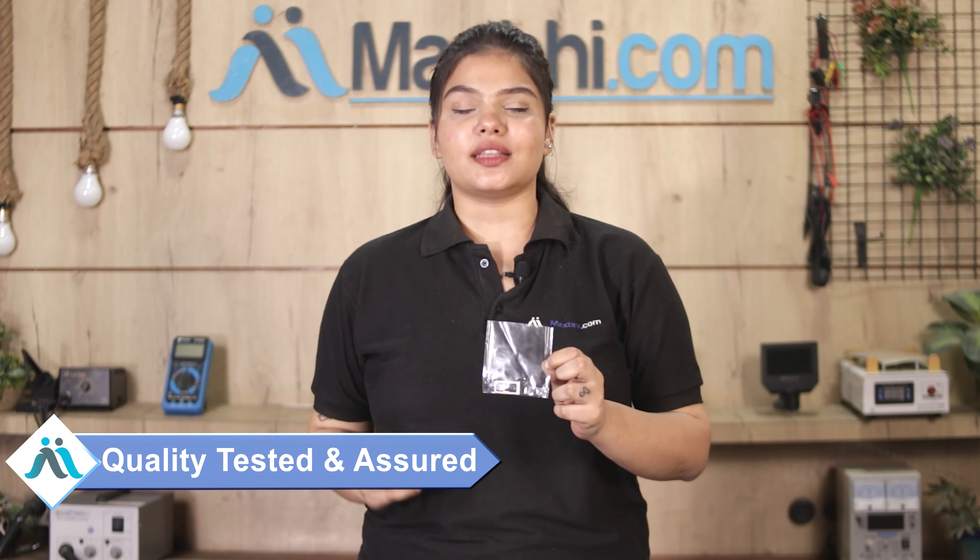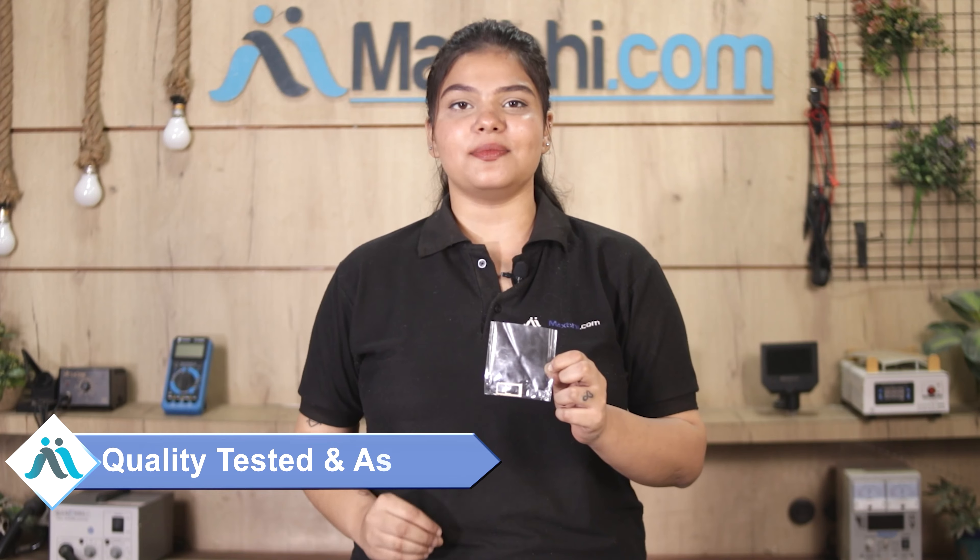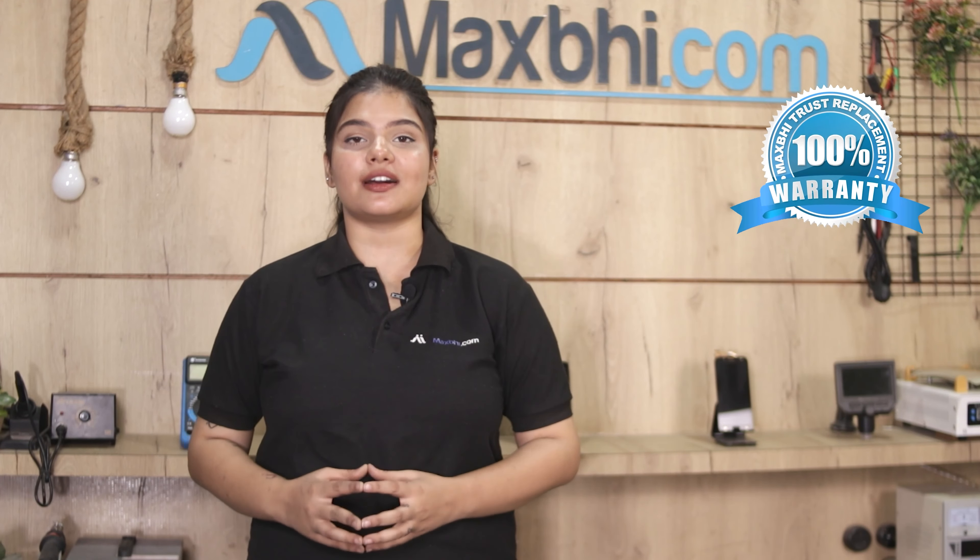This SIM tray is quality checked and assured before it is sent to you. Also, the Xiaomi Redmi 5's SIM tray comes with a warranty, which you receive after buying the product.